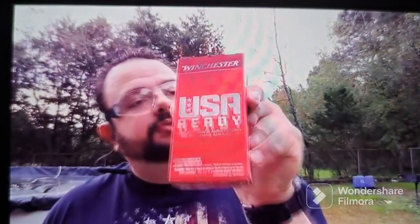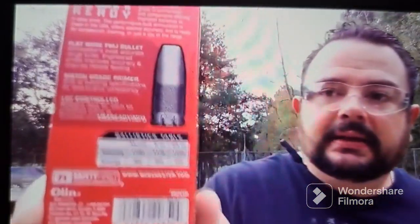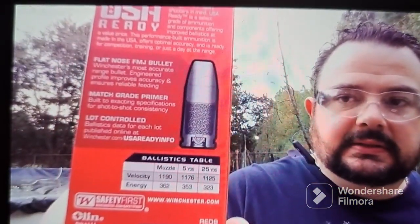What we've got going on today is our Winchester 9mm Luger, 115 grain, flat-nosed full metal jacket — the Winchester USA Ready. You can see the info on it and what it looks like.